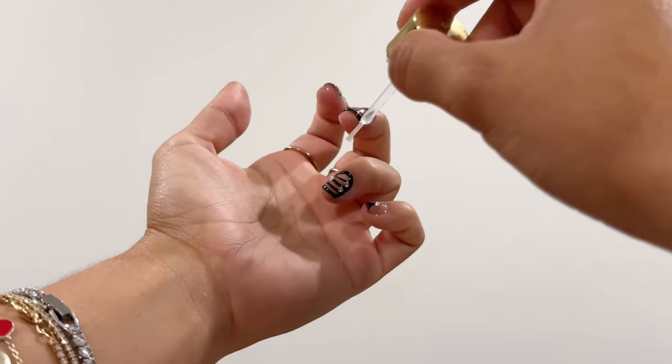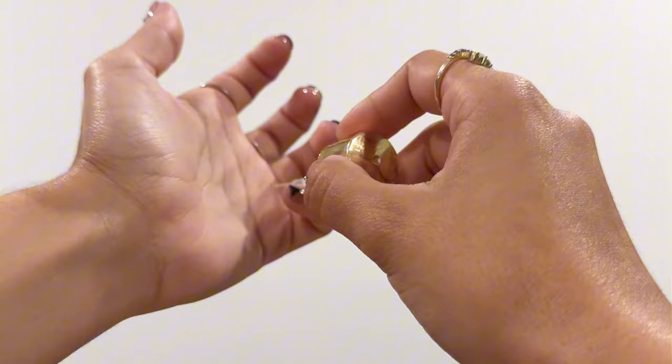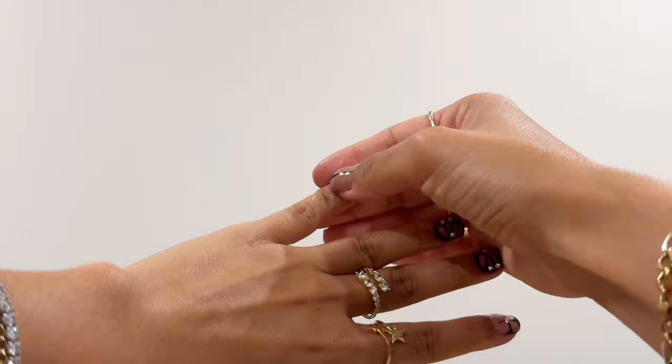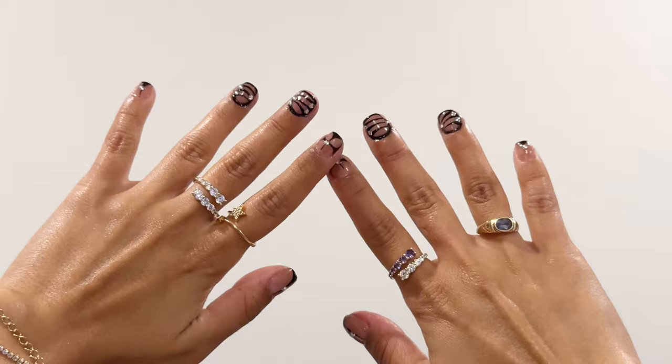I love putting top coat on — it really just makes the entire nail design pop. Now we're going in with cuticle oil. I bought this at Target or CVS, super cheap. I rub it all into my cuticles, and then as a final step, just to give myself the salon experience, I moisturize my hands with whatever moisturizer I found in my house.